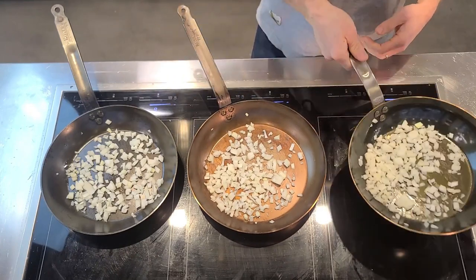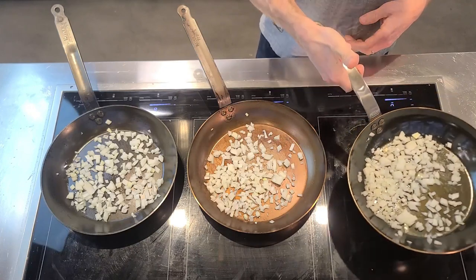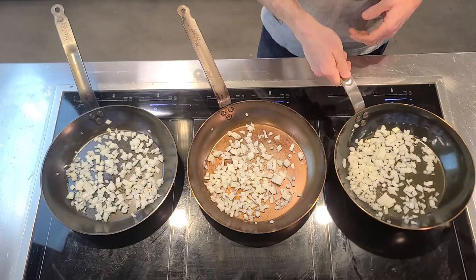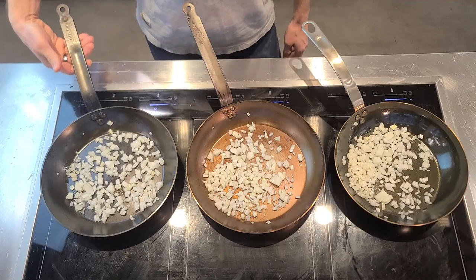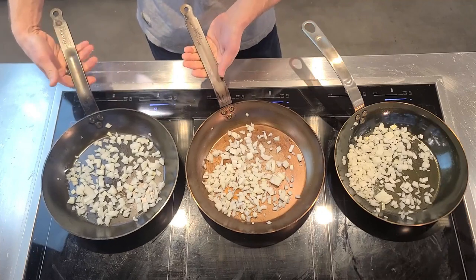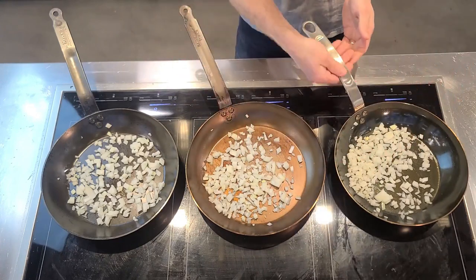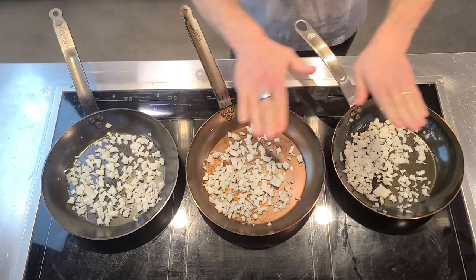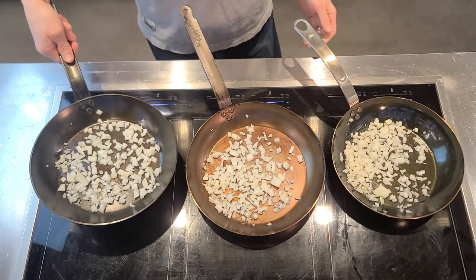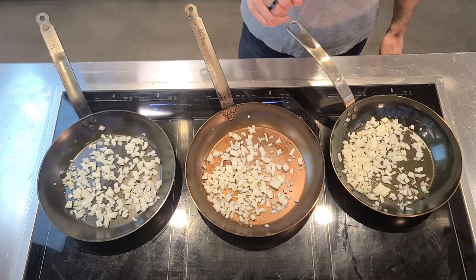First grab of the handle — not as bad as I kind of thought it was. You go under it with your hand, thumb in the little divot. It's not bad, I don't love it. I find the shape of both the Mauviel and the De Buyer handles are pretty much identical — they're rounded, whereas the Made-In is quite flat. I find them just a little bit more comfortable. We're going to let those guys sit and cook away and check in in a minute.